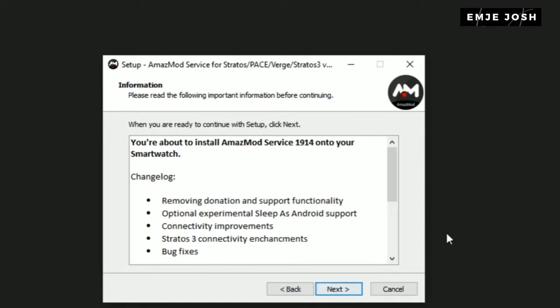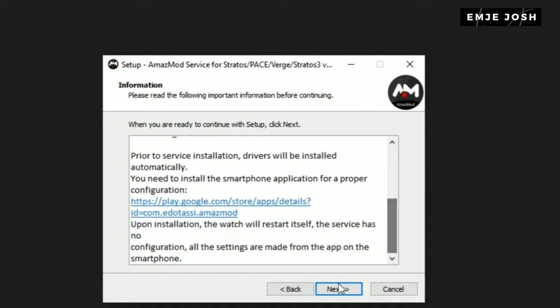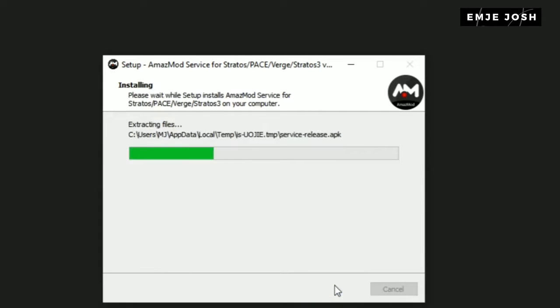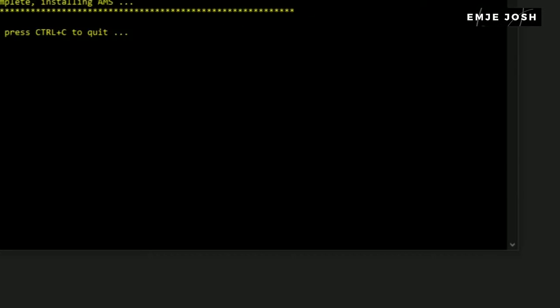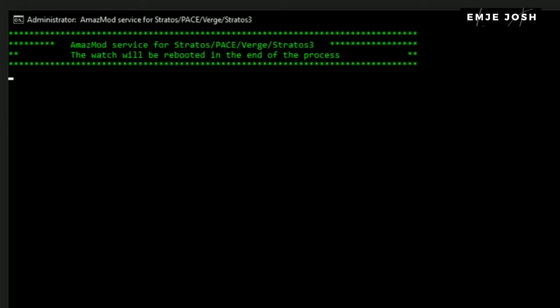To install the exe file, double-click on it and first accept it, then click next. Again click the next button. Now you can see the option to install or upgrade the Amazemode service — click next. Finally, click the install button. After that, you will get a new dialog. Keep it running and wait for some time. After the installation completes, your watch will automatically restart, and the installation is done.